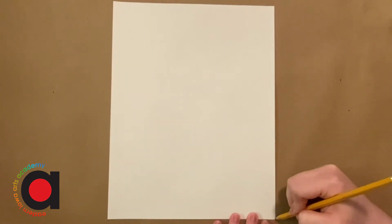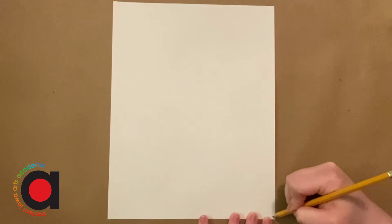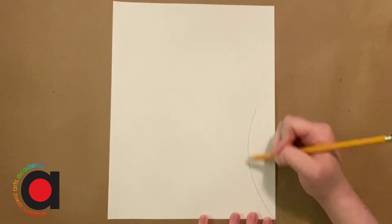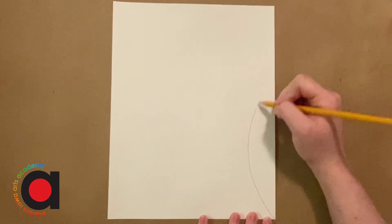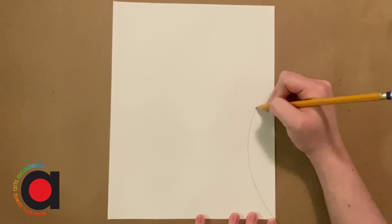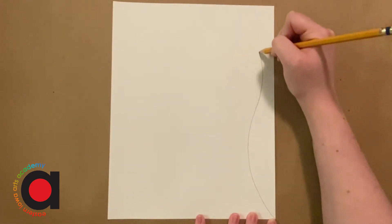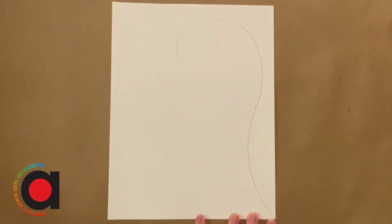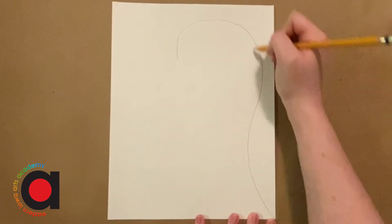We're gonna start in this bottom right corner and curve that way until you're about halfway up your paper. Make sure you're leaving a space there. A big curved line, and then we're gonna curve around to make kind of a hook. We're gonna go up, around, and down. We've got a big hook shape.